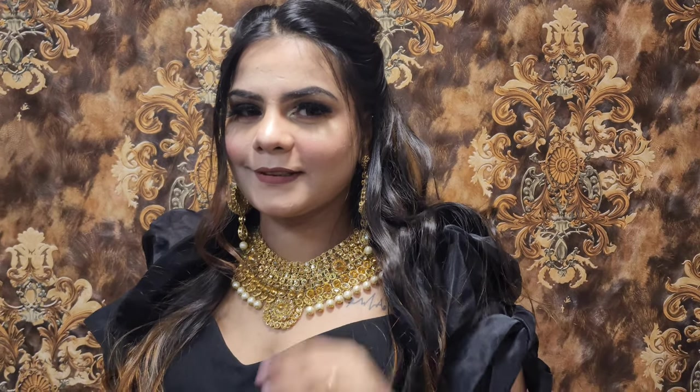Hello guys, welcome back to my YouTube channel. Hope you guys are doing well. Today I am going to show you how I create this look. This is my model, so I have told them to make a video.